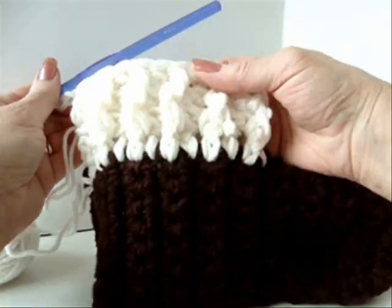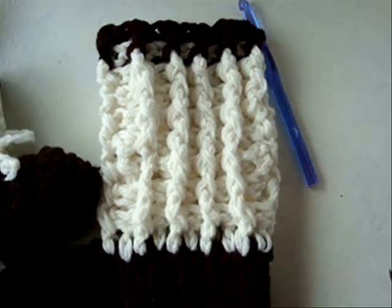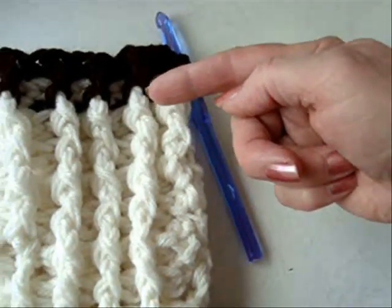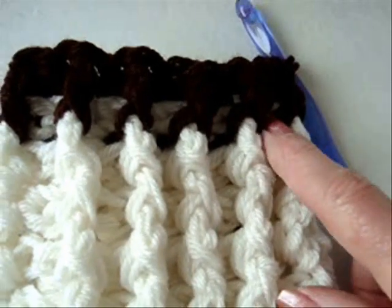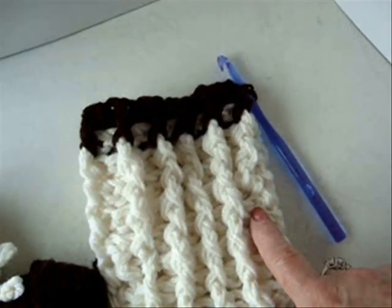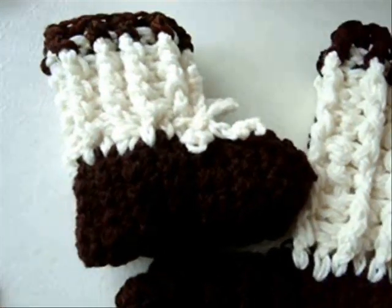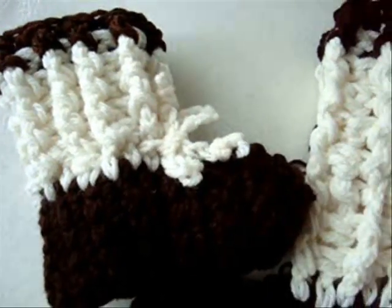I've now completed the second row, and you can make as many rows as you like. I've gone ahead and made a total of eight rows of front and back post alternating, then attached a darker color and did one row of front and back post double crochet. Now I can fasten off and weave the yarn end into the finished work. If you like, when you're finished, you can chain a cord and pass it through a row of stitches at the ankle.